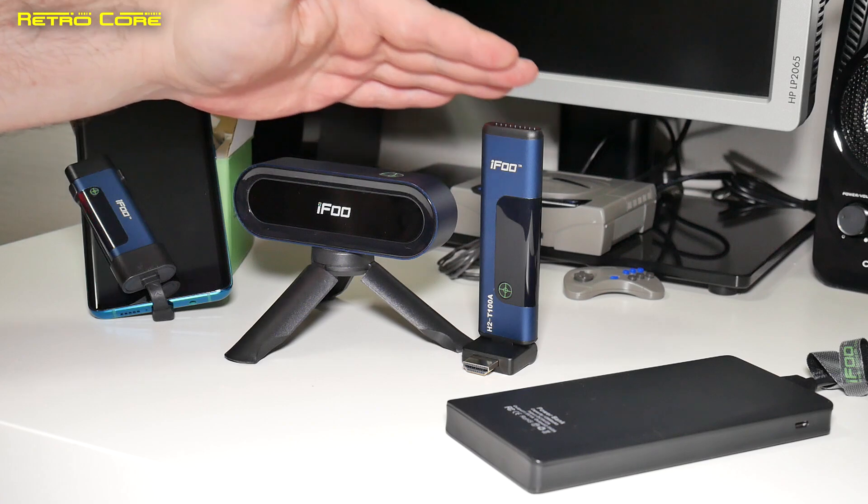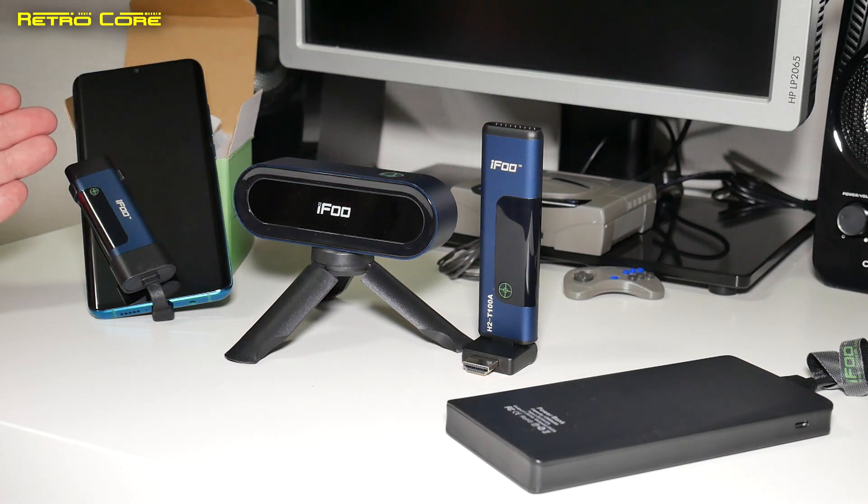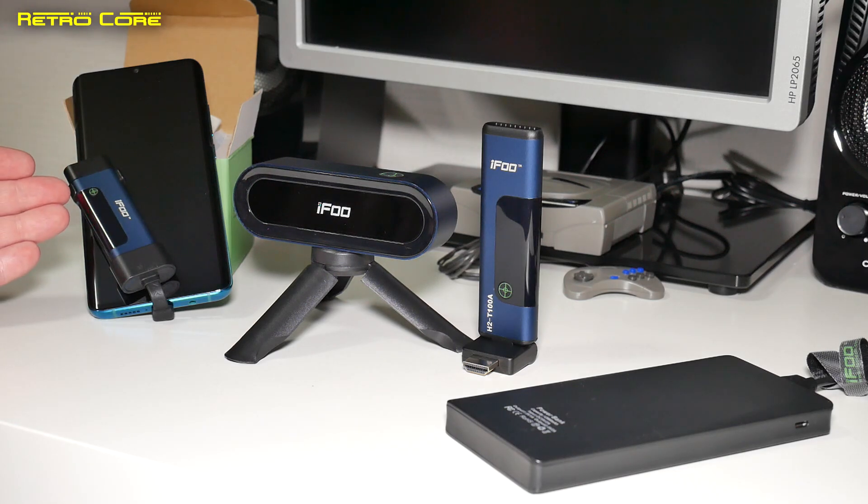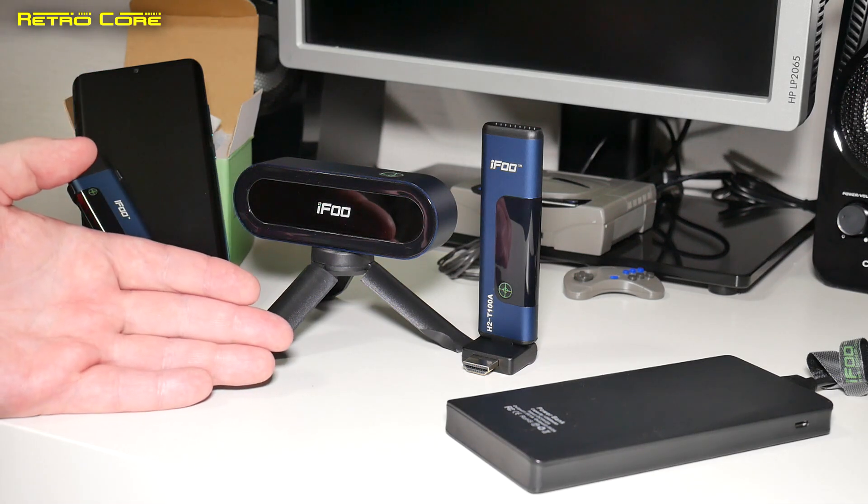We also have the mobile phone transmitter, which can be used on a Nintendo Switch as well. Unfortunately my mobile phone doesn't have the DP protocol, so I cannot broadcast my mobile phone screen wirelessly using this adapter, but Nintendo Switch can, and many other tablets also can — so that's what this one is for.